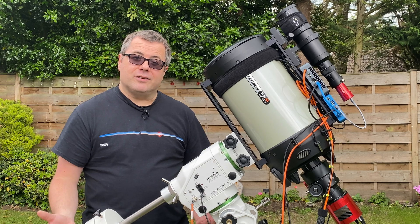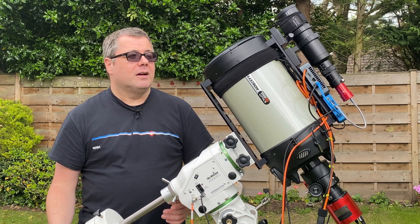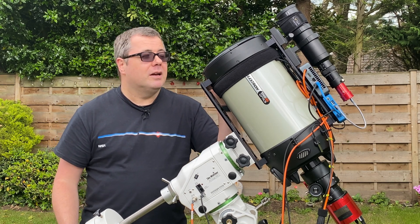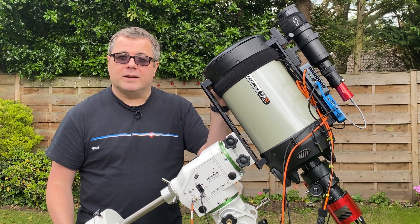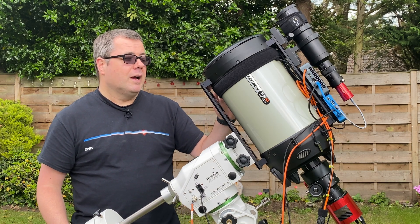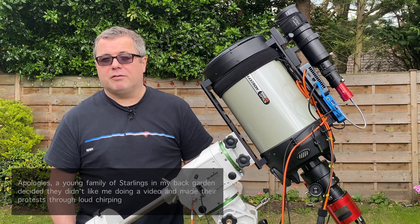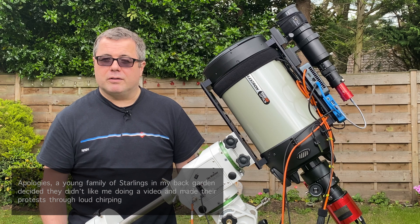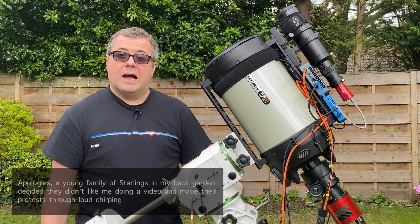I intend to use it for standard nebulae-type imaging. I also intend to try a bit of planetary imaging, which is going to be new to me, and of course everybody likes shooting the moon every now and again, so hopefully I'll point it at the moon on full moon nights. I've got my ZWO-071MC hooked up to it — I'll probably have to swap that out for a more suitable planetary camera later in the year when I start looking at Jupiter, Saturn, and Venus.